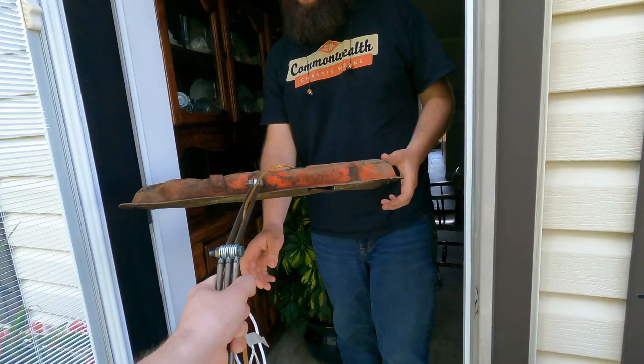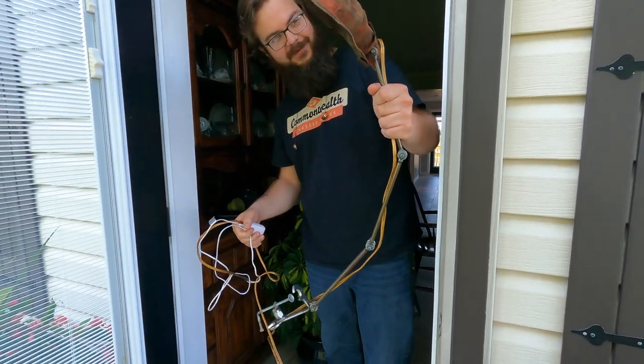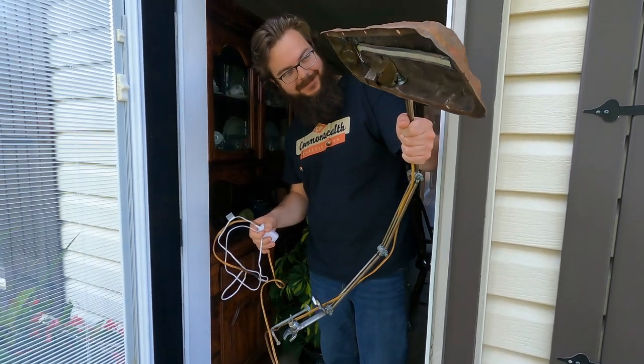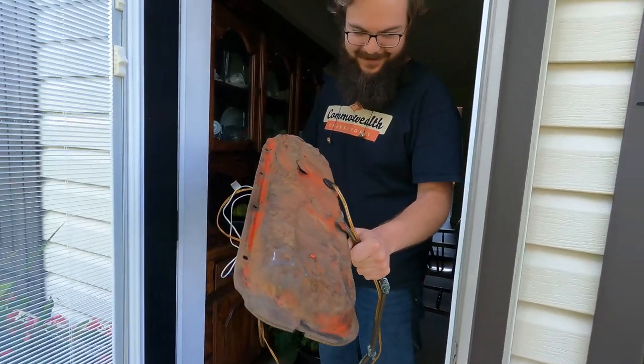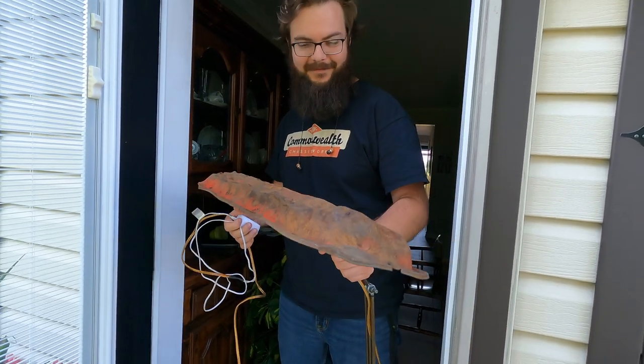Here you are, sir. That's too cool. Put a long cord on it for you. Sweet, man, this is awesome. I'm glad you like it. I love the beat-up valve cover — it's too cool. And the memories from the other video.